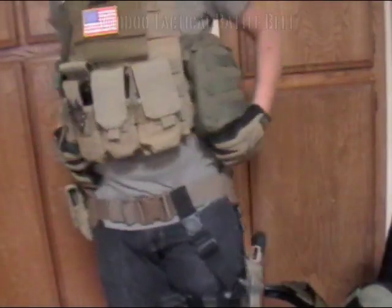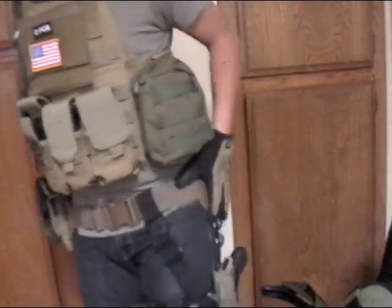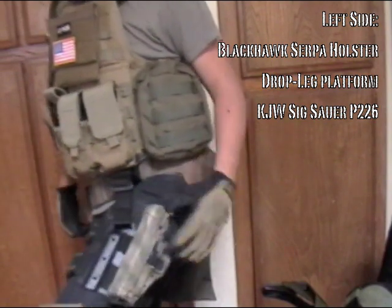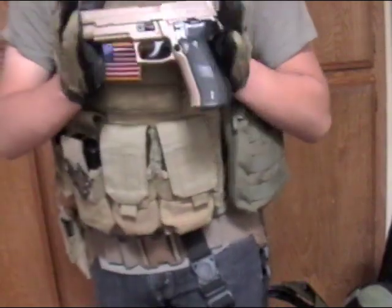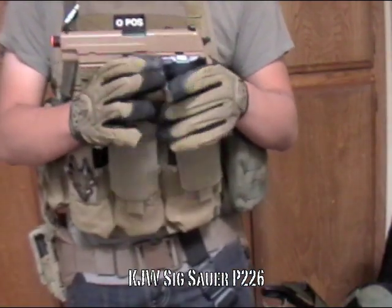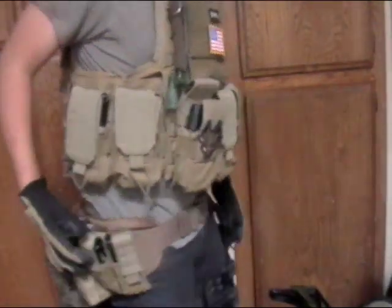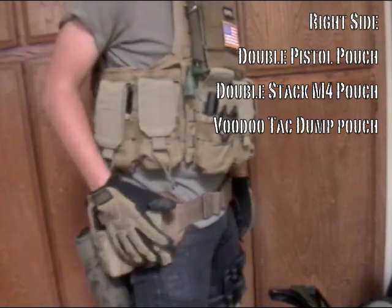Voodoo Tactical battle belt. On this side, got my Blackhawk Serpa holster drop leg platform — pressed and painted it with a bit of paint I had lying around, did it in more of a camel pattern as you can see. Holding my KJW P226 — decent pistol, mag's a little hit or miss, but the pistol itself is pretty good. On the other side, I have two pistol pouches holding my two magazines for the SIG.